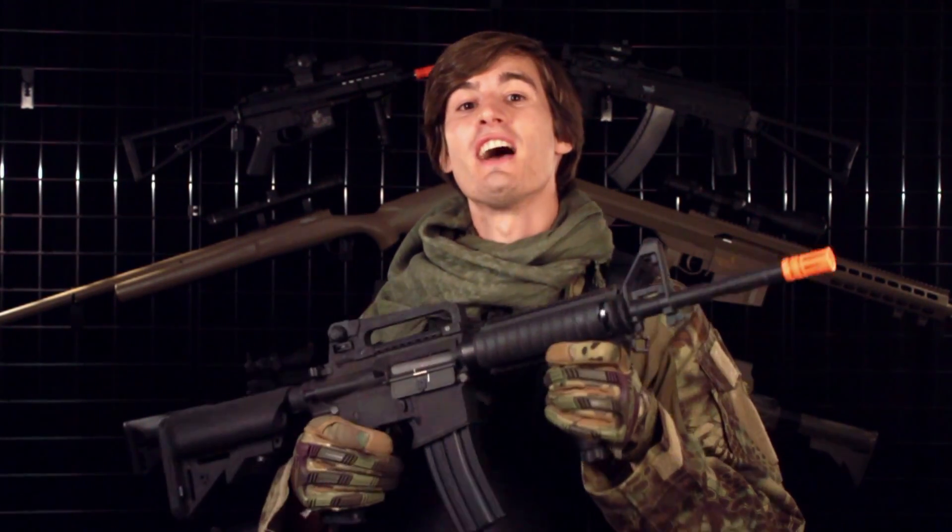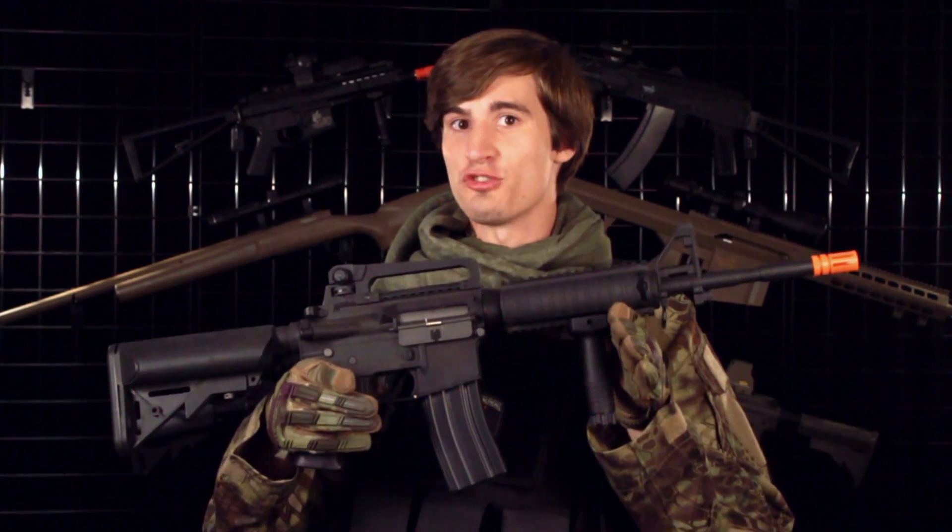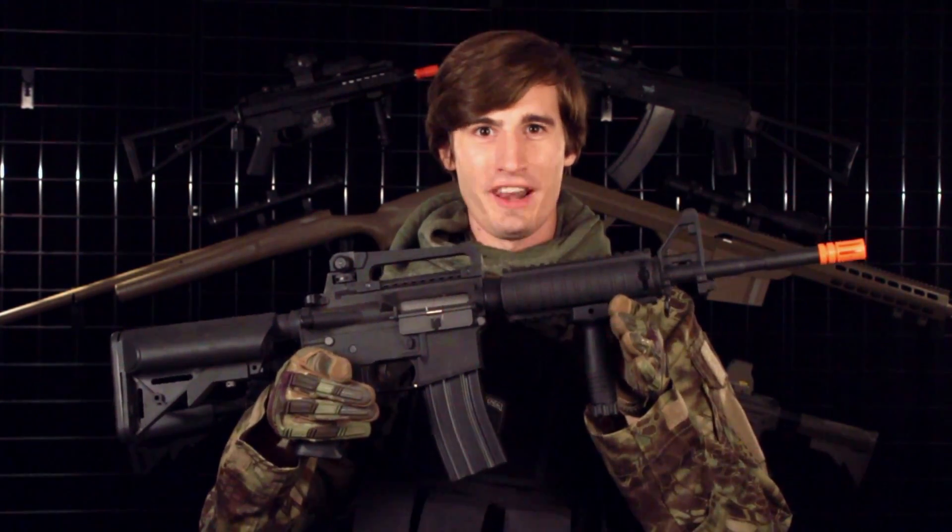What's up airsofters, welcome to Lancer Tactical TV. I'm David, and today I'm going to talk to you about the many different variants of the new Lancer Tactical Generation 2 M4A1.